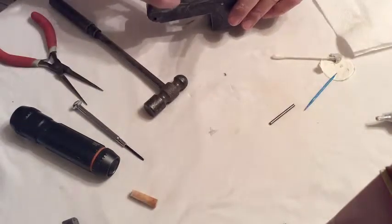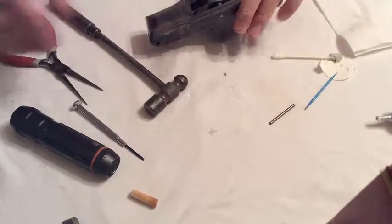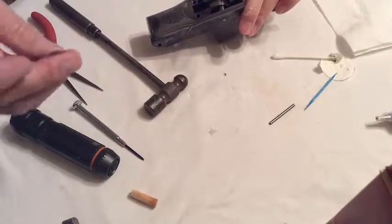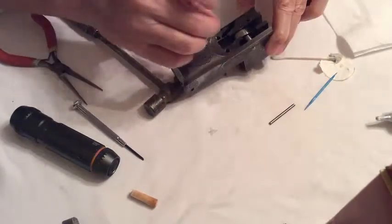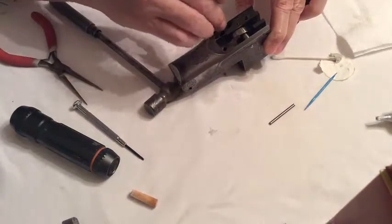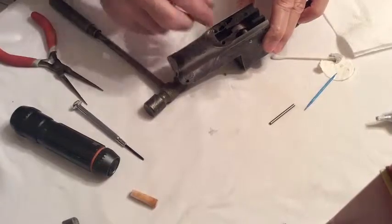It just drops in there like that. You do have this spring that goes in the center one here and just holds that in there.